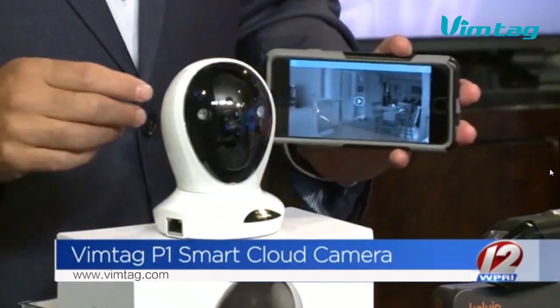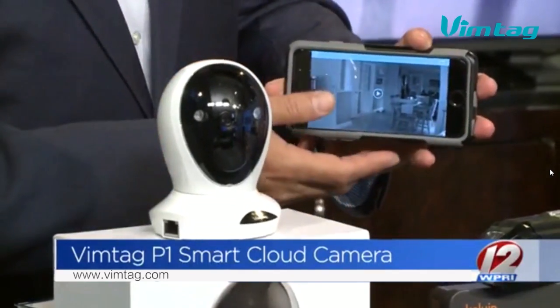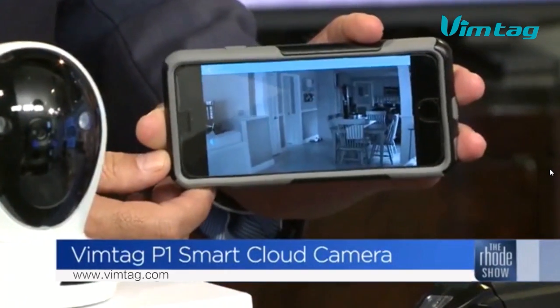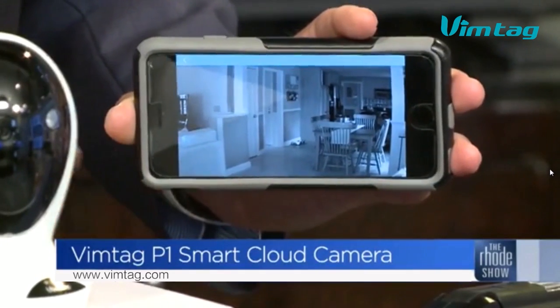A lot of video you see sometimes is grainy, but this camera's video is crystal clear. I shot some stuff at home and it will also save to a cloud. The picture is completely clear while you're at work.